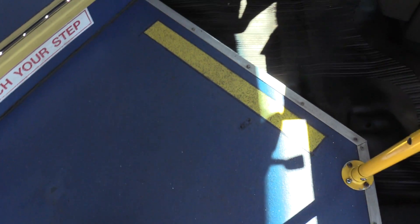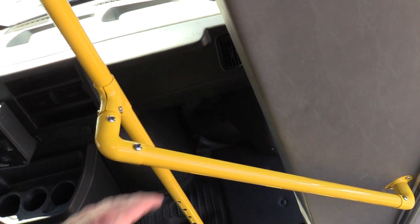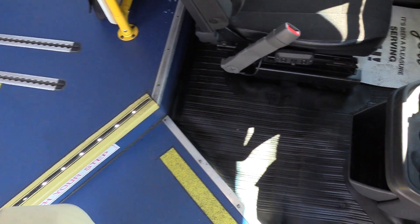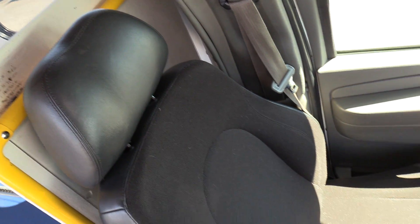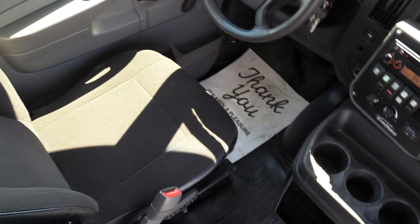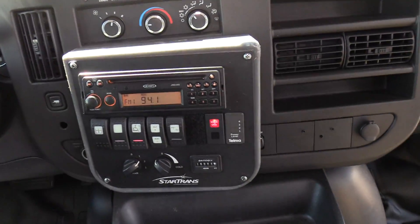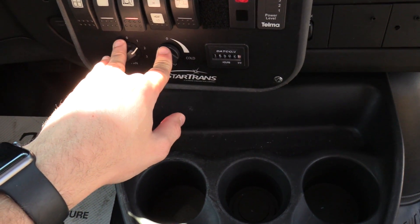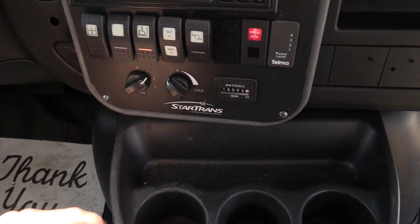We do have a blue flooring here, yellow step nosing, and some grab rails coming in to help you get in a little bit better. As far as the driver area, we do have a USSC driver seat — a bit of an upgrade from the standard Chevrolet seats. Over here we have your driver climate controls, AM/FM/CD stereo. These are for your passenger AC, passenger heat. Turn the wheelchair lift on and off, dome lights, and the door.